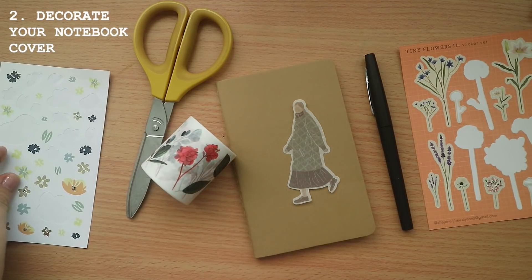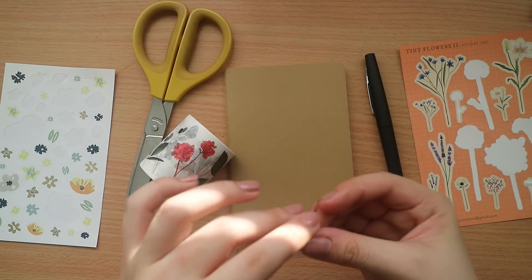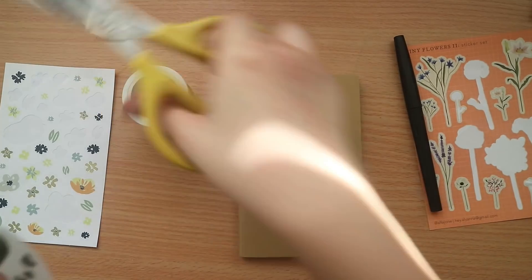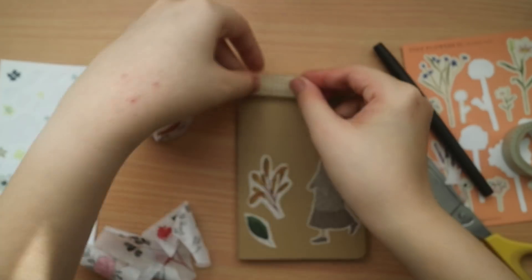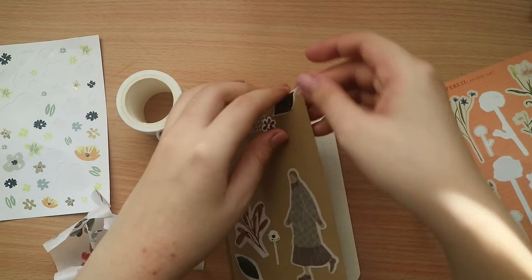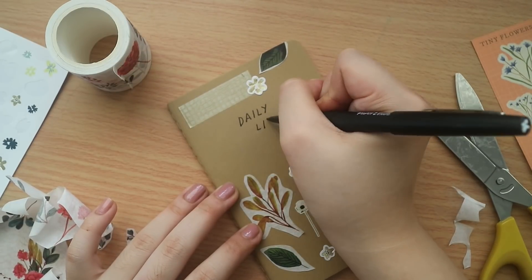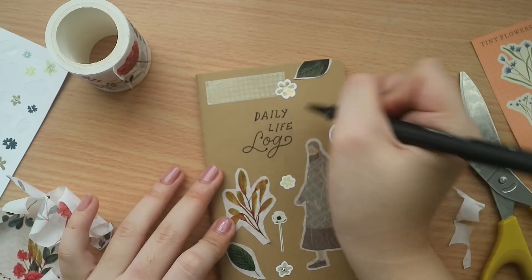Next up is to decorate your notebook cover. This is a no-frills activity if you have a blank notebook lying around — just whip out all your stationery, lettering pens, and stickers and go ahead and decorate it. I'm using a pocket-sized Moleskine notebook here, going for a vintage floral themed cover for a daily log. I wanted to channel those Korean style notebooks from stationery stores, using muted tones to encapsulate the theme. I'm adding stickers, washi tapes, and cutting up different elements, and labeling it with a daily life log label for my to-dos.